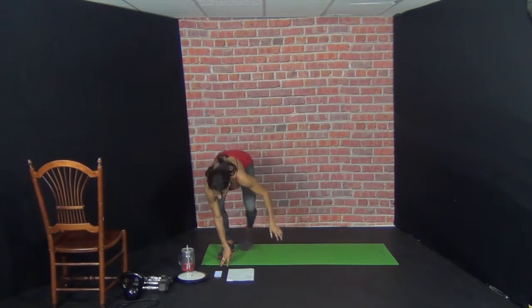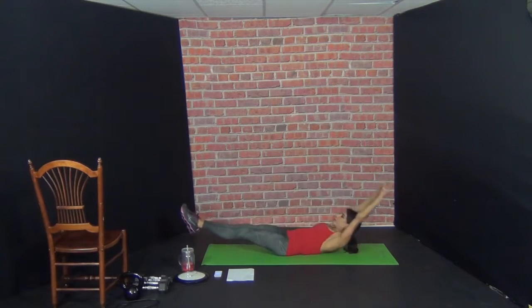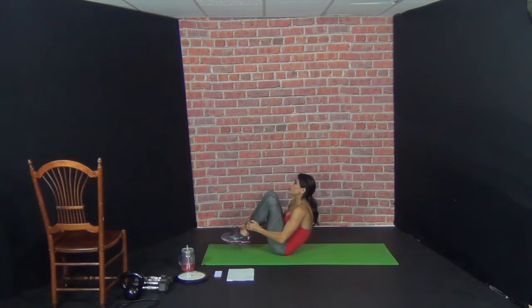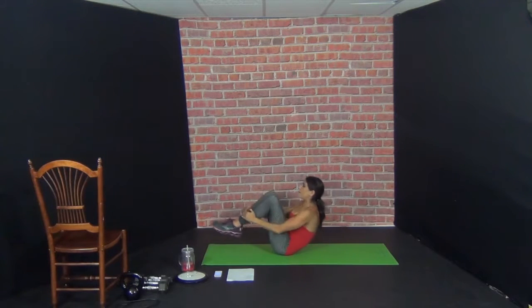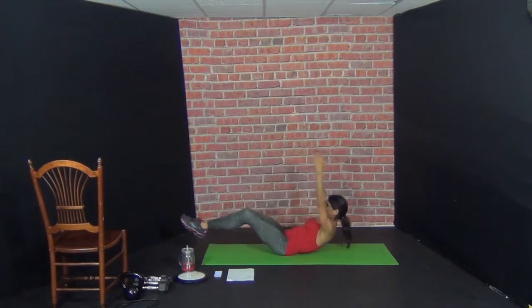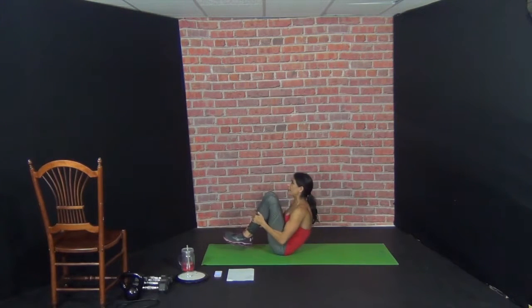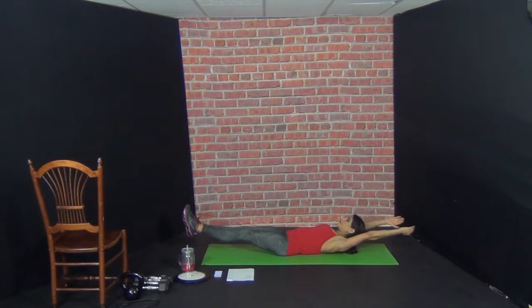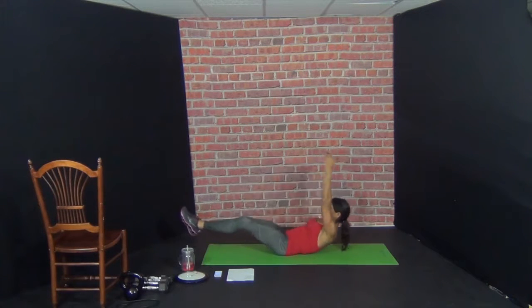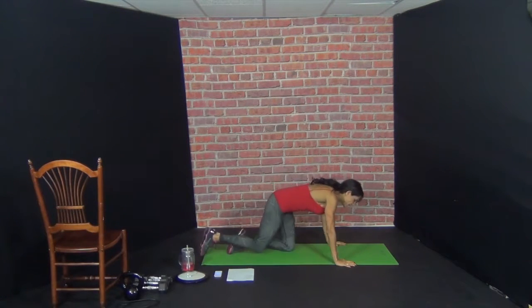Here goes the timer — 20 minutes. Our first exercise is knee hugs and we're going to do 10. 1, 2, 3, 4, 5, 6, 7, 8, 9, 10. First one is abs. Second one: commando pushup.